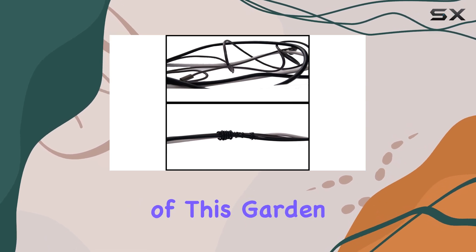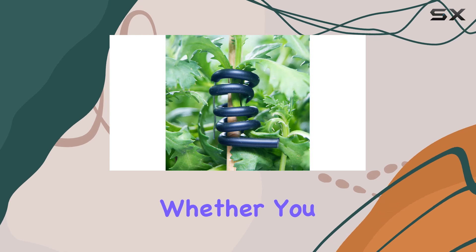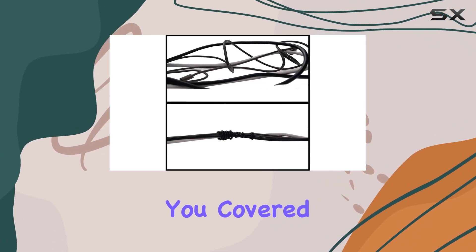One of the standout features of this garden twist tie is its extended length. At 65.6 feet, it offers ample length to cater to a wide range of gardening applications. Whether you are securing climbing vines, supporting fragile stems, or organizing your garden layout, this plant tie has you covered.